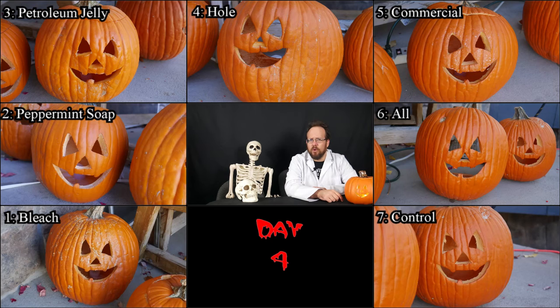By day four, I notice all of them have the teeth just starting to shrink up and turn inward a little bit. Number four is actually not faring too well — it seems to be aging fairly rapidly — and the same goes for number six. Since those were the two that had the hole cut out of the back instead of the top, things aren't looking too great for that particular method. So far, those are actually faring worse than the control, number seven.